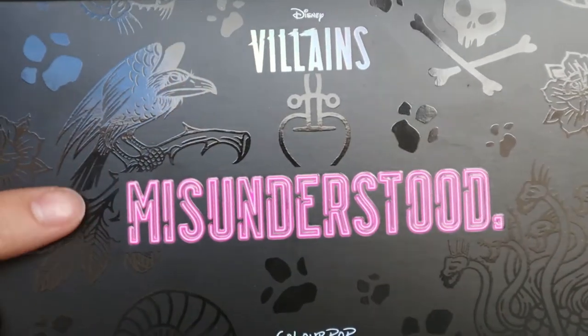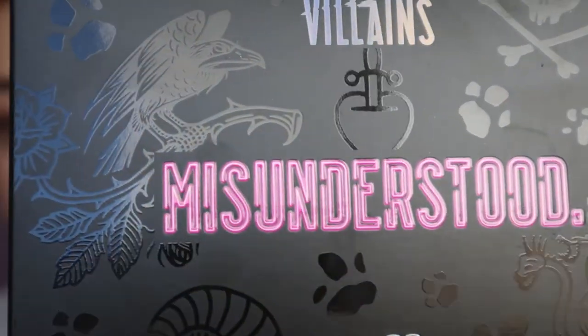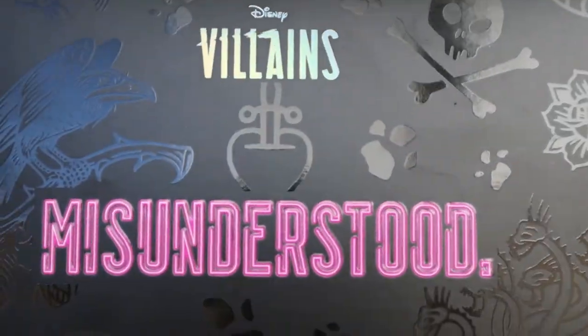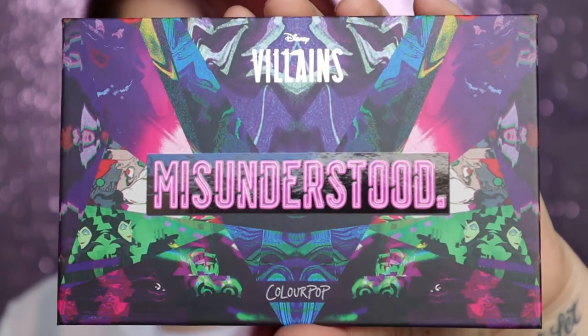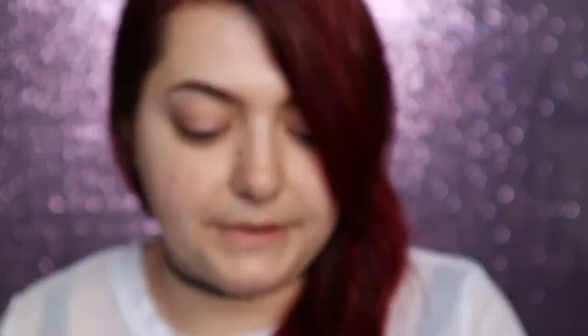For the most part I got like one of each thing, so if you want to see how I got this look keep watching. The first thing we're going to talk about is the packaging — I don't know why I'm so excited to show you but I know why: because it's amazing. The first thing I'll show you is the packaging of the Misunderstood eyeshadow palette — look at all of this detail, it is so beautiful.